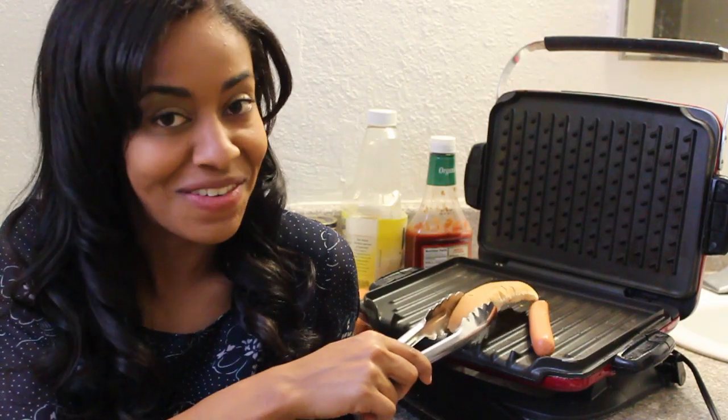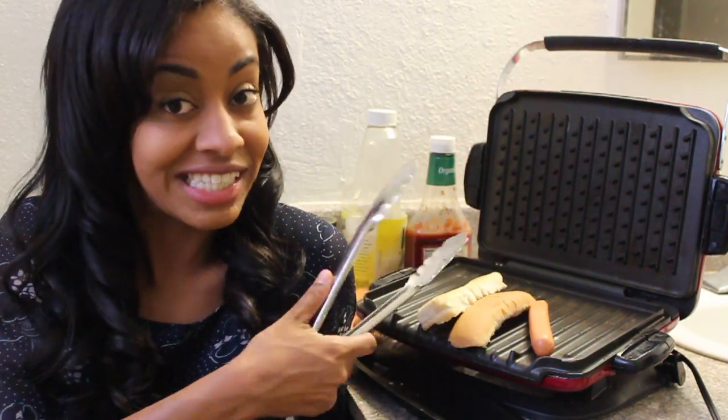Shut up, Josh! Okay folks, as I was saying, you can have your bun toasting while your dog is heating up. This is all part of the easy kickback cooking process.